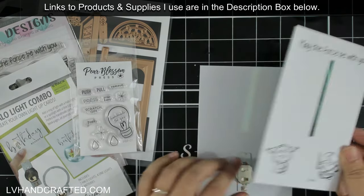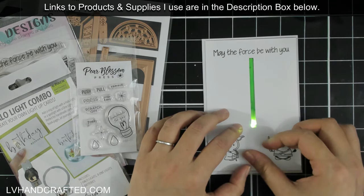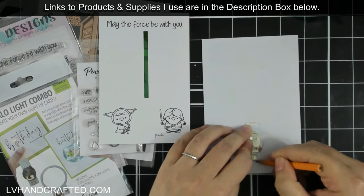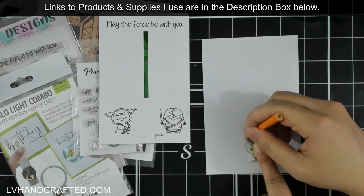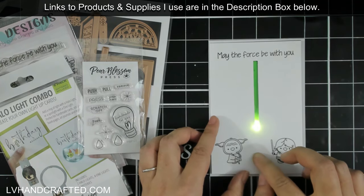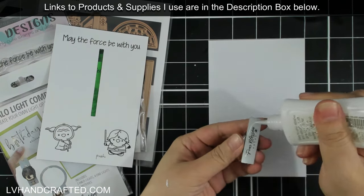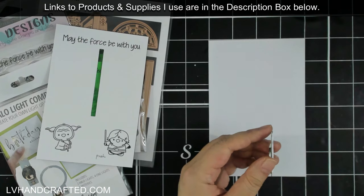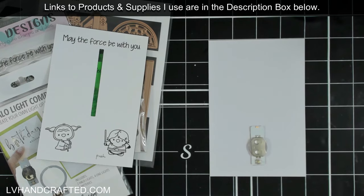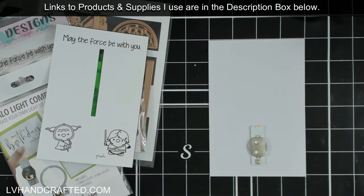I'm going to double and triple check exactly where my light-up mechanism needs to get attached to the card base. Once I have it where I want it, I'll make pencil marks all the way around it so that when I lift it up to put glue behind it, I know exactly where to place it. It's as easy as putting a little bit of liquid glue onto the back of the mechanism and gluing it straight down to the card base.